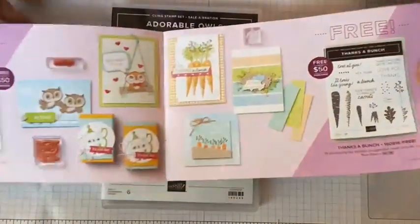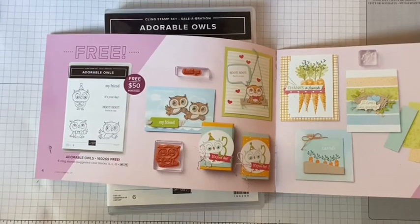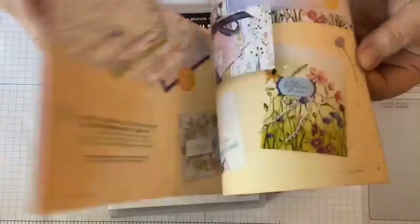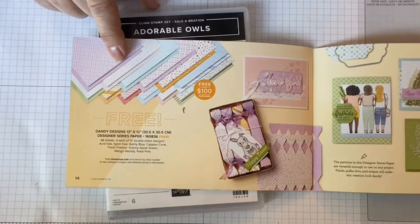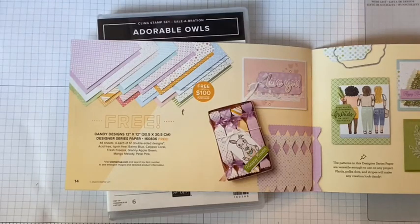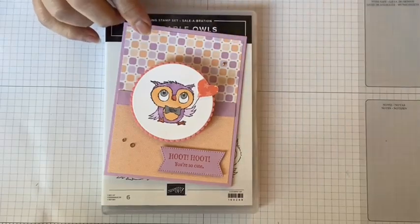I'm in the Sale-A-Bration catalog and we are going to be working with these adorable owls. Whenever I see the little animals that Stampin' Up has for us, I look at these and I go — OK, am I sure I'm going to use these? And then of course I see people doing some adorable things and these owls are so cute. And they're free with a $50 order. We're also going to be using this Dandy Designs paper. This is the best deal in here — you have to buy $100 worth of stuff but this is 48 sheets of paper, like a four-pack of paper, and it's free.